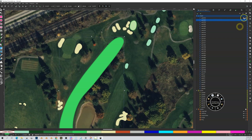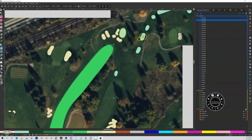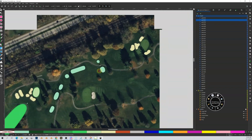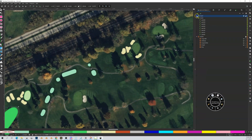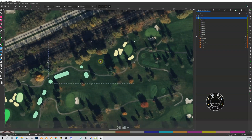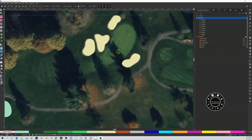So on hole one I've got my green set up, the green has a semi-rough around it, I've got my fairway and the fairway has a semi-rough around it as well. Now let's go to hole two. Before drawing anything, let me minimize hole one, make sure I have hole two highlighted, and the first thing I'm going to do is trace out my green which is right here.